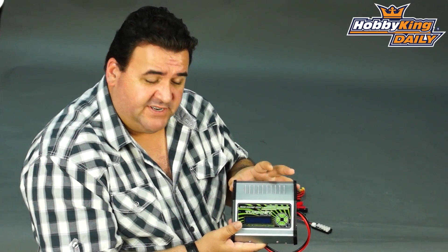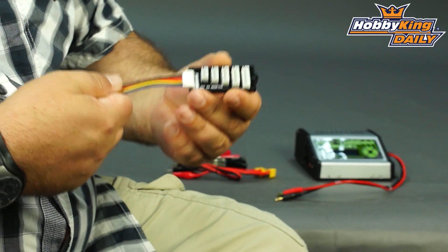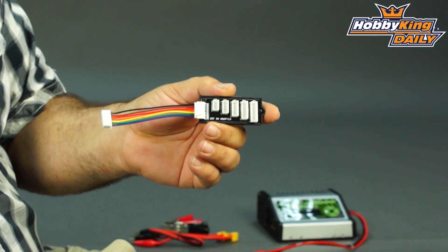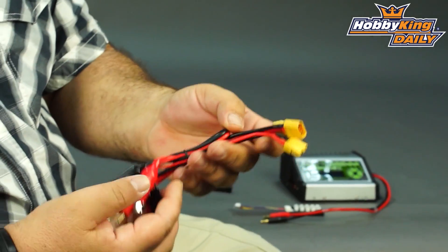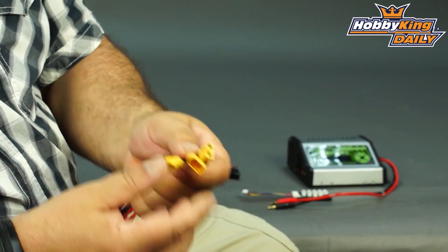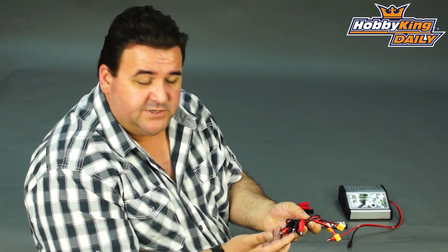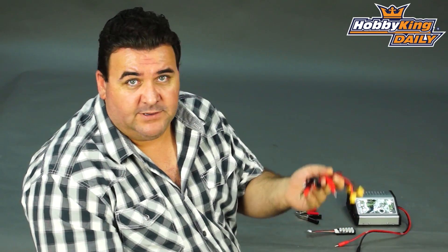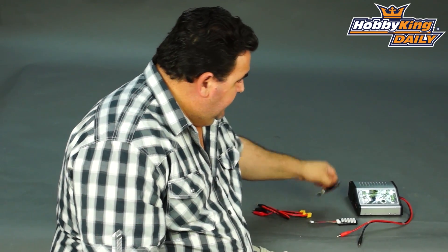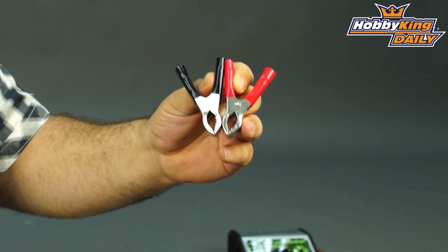It comes with a range of accessories: the balance board, which suits all of your Zippy and Turnigy cells. Your charge leads are terminated in XT60, which is great — makes it nice and easy to either plug a pack directly into your charger, or if you need to adapt across to any other battery pack or whatever, it's good to go. Also a set of alligator clamps to run off a car battery or a power supply that uses posts.